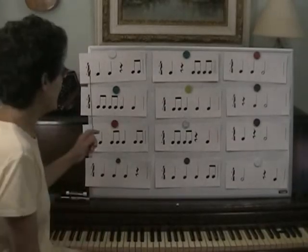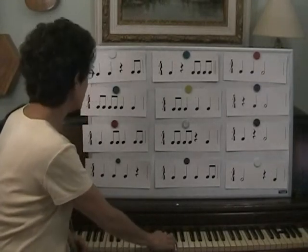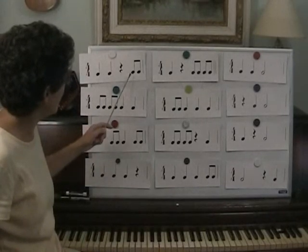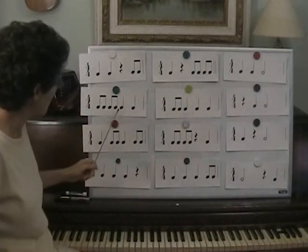Now we'll sing a song and tap these rhythms while we sing the song. Let's do Make New Friends. Make — ready, go. Make new friends, but keep the old. One is silver and the other's gold.